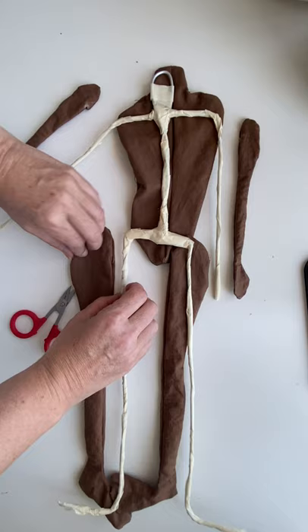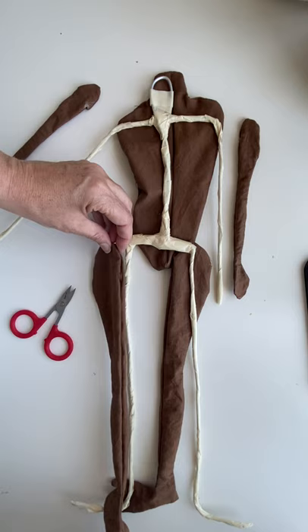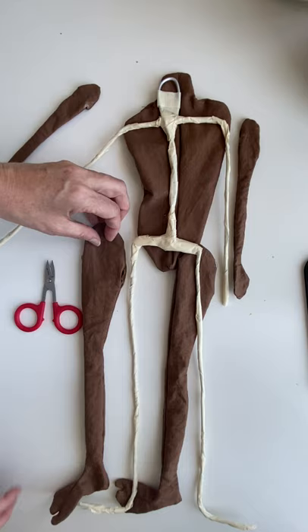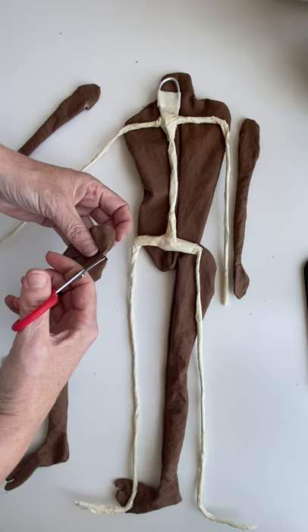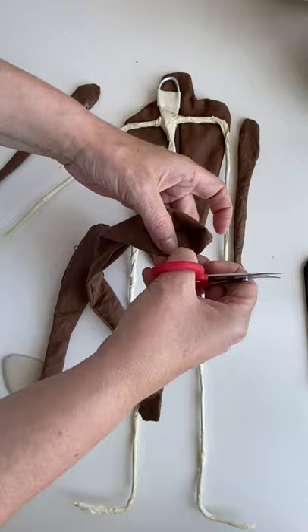For the legs, I don't want the seam to be the place where the hole is, because the leg has to face this way. Otherwise, you don't want your doll's feet to be pointing outwards — they're supposed to be pointing straight forward. So the place where I'm going to make the hole is going to be right there. I'm going to go ahead and make an X cut, then do the same thing on the other side — I'll just eyeball it.